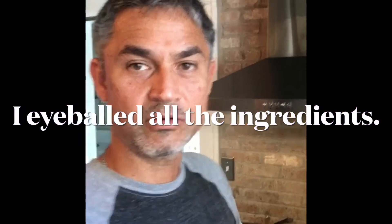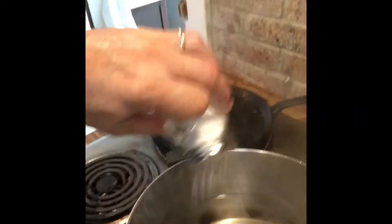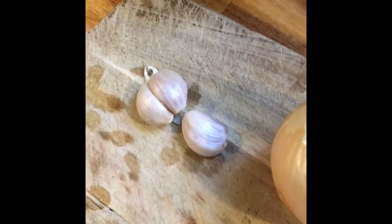So now I'm ready to start the sancocho. First thing is, add salt to the water. Next, once you've got the water going to a hard boil, put the chicken in. While the chicken is boiling, I'm going to cut up some garlic and an onion — those are the main ingredients that go in there.